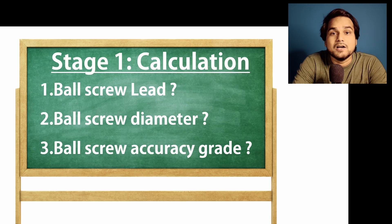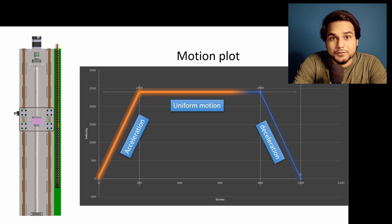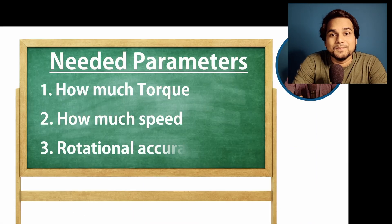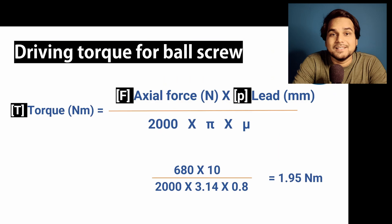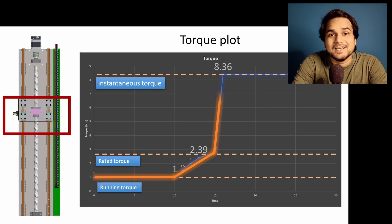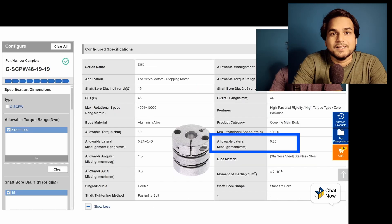For a quick recap: so far in this series we learned how to make the selection of ball screw, then we chose the bearing arrangement for the ball screw, then we learned how to make the selection of correct motor sizing, and on the basis of motor specs, we learned how to make the selection of a perfect coupling. So let's start the designing of the motor mounting block.